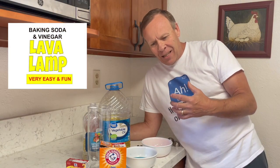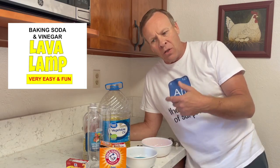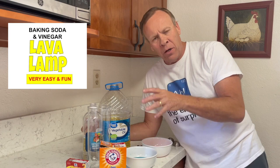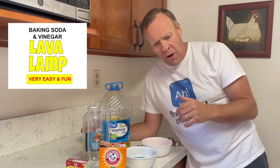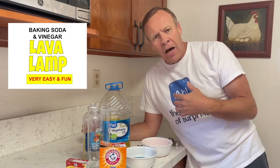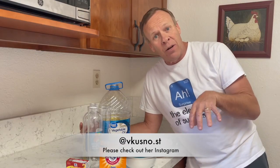Welcome back to Kids Fun Science. Today I've got a really easy experiment. It's similar to the lava lamp that uses the oil, water, and food coloring and an Alka-Seltzer tablet. This is much cheaper, and I actually found it from one of the people I follow on Instagram from Russia. She helped me — she's very generous, and I got her information here and also in the description.